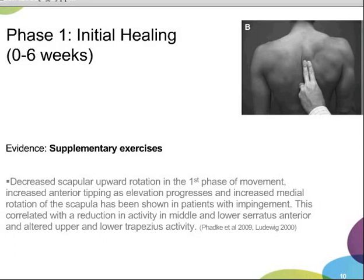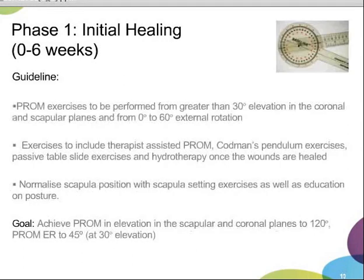Based on those studies, we would be recommending that patients perform passive range of motion from greater than 30 degrees elevation in the coronal and scapular planes and from zero to 60 degrees external rotation. The exercises would include therapist-assisted passive range, Codman's pendulum exercises, passive table slide exercises, and hydrotherapy once wounds are healed. We would also be doing exercises to normalize scapular position and providing education on posture. The goal for this phase is to achieve passive range of elevation in the scapular and coronal planes to 120 degrees and external rotation to 45 degrees.